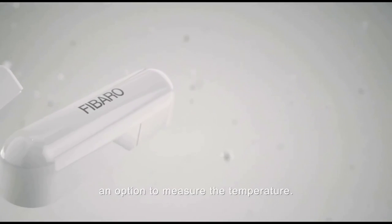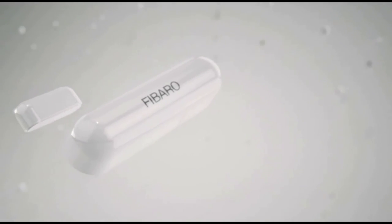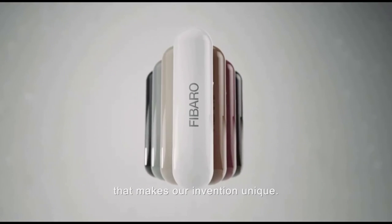Although it only comes with a 90-day guarantee, the build quality is unquestionably strong, which is always good for longevity.